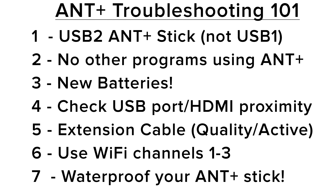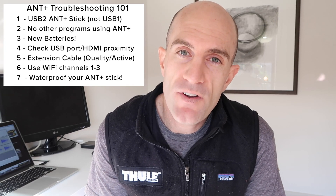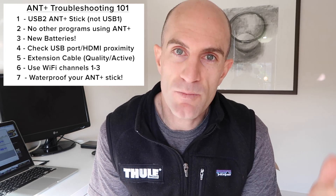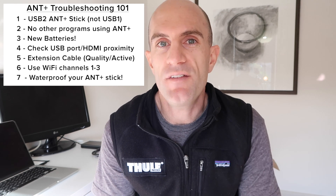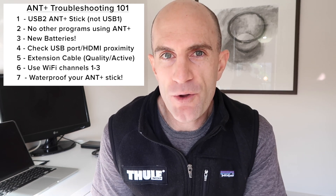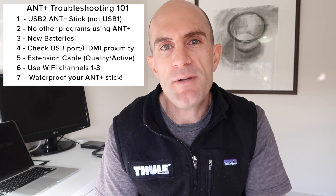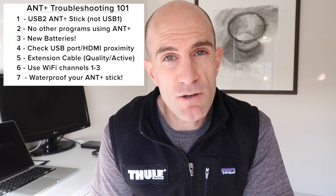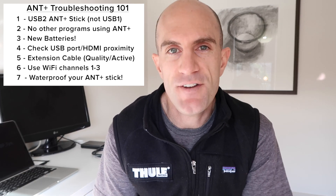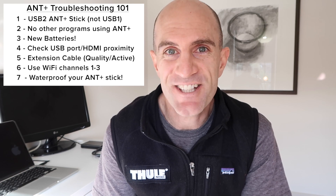Make sure your USB plug at the end is out of the way of any water or getting stepped on. You might say this doesn't apply to you because everything works fine — but tomorrow your neighbor may have a new baby monitor, or your kids might start using walkie-talkies, and you'll have interference that any of these tips may solve. That's ANT troubleshooting 101. Links below — let me know if you've had other problems or solved things differently, or if I've missed anything. We'll do an ANT troubleshooting 102 in the near future. Thanks for watching!